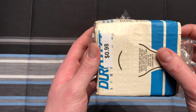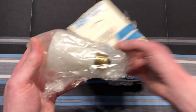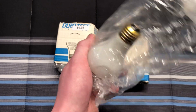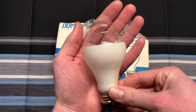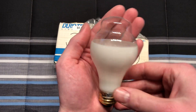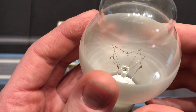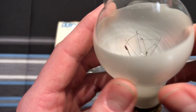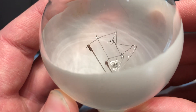So let's take one of these bulbs out. Can you tell what's so unique about them? They're half coated — look at that! And inside you can see what I'll call an M-shaped filament, because I can't remember the exact name for the way that it is supported, but a very good quality filament.